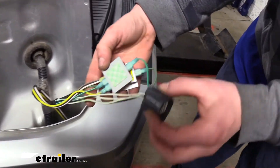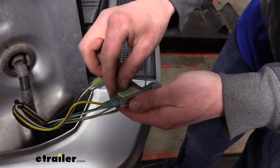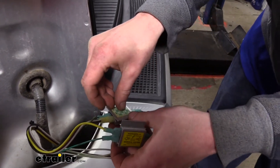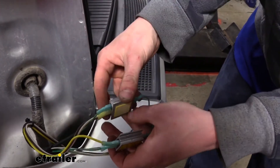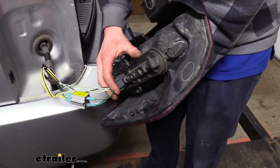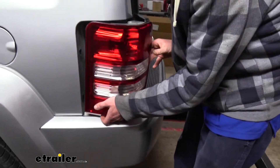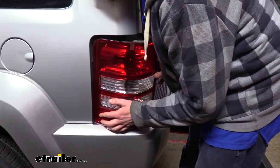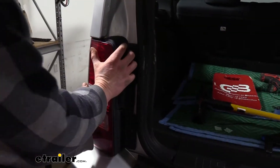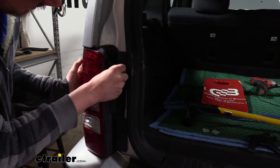We can now reinstall the driver's side tail light assembly. The diodes have adhesive pads on the back, but due to wire length we can't secure them to the vehicle, so we peel the backing off and stick the two diodes together to prevent rattling. We plug the tail light connector back in, tuck the diodes to the side, line up the ball tabs with the slots, push it in to snap into place, and reinstall the hardware.